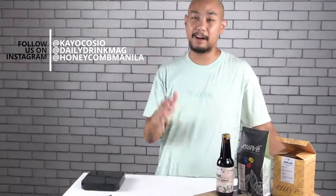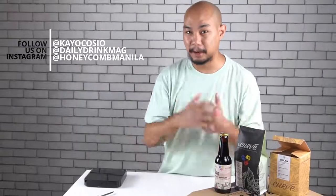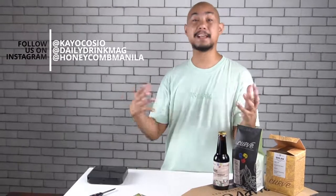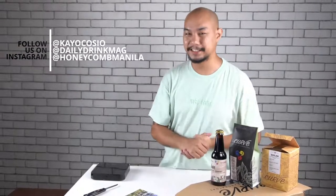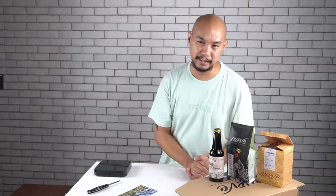Thank you so much, Akur. Thank you so much, Peter. Do remember to follow along on Instagram — I'm at KU Kaush on Instagram. Follow at Daily Drink Nag on Instagram and www.dailydrinknag.com, and follow along Honeycomb Manila on Instagram as well. We do have stuff coming up in the new year, so stay tuned to what we're doing. I want to wish you guys a great 2021 — thank you so much for sticking with us in 2020. Wish you guys good luck, good health, a great 2021. Peace.